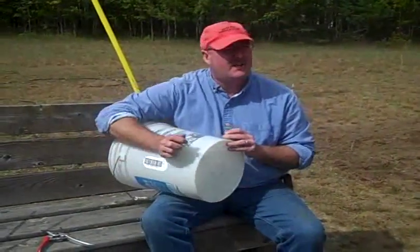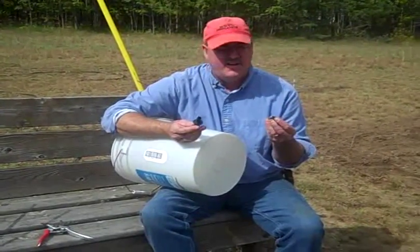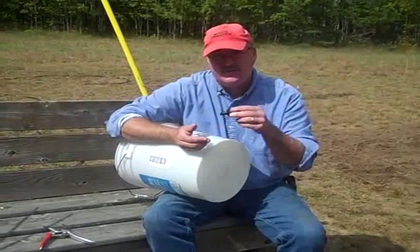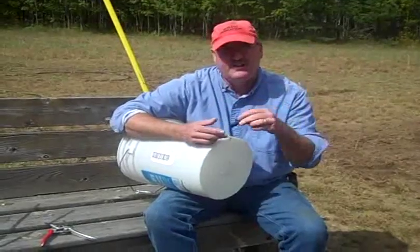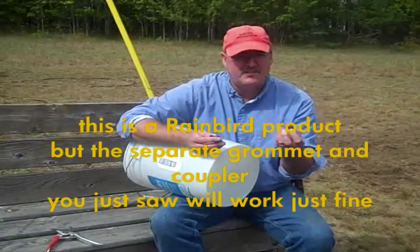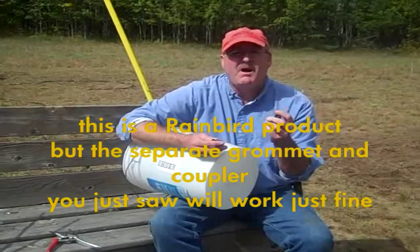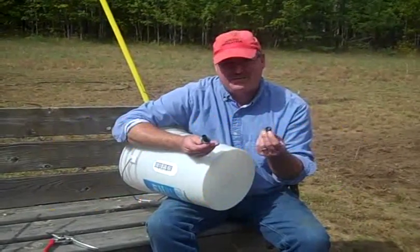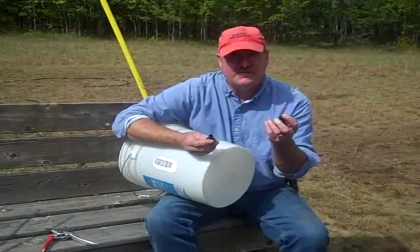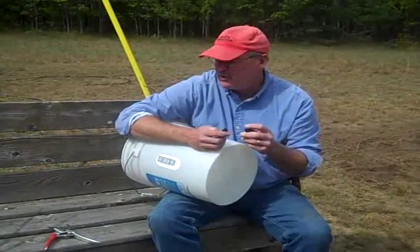As we try to build this out of sustainable parts that are available all over the world, this is the hardest part of the whole system to find. This is a little rubber grommet, and this fitting is what's going to get the water out of here and into your vegetables. You can find something comparable to this in most capital cities in the world. Eleven Oaks or their partners will be well stocked with these things if you want to expand.